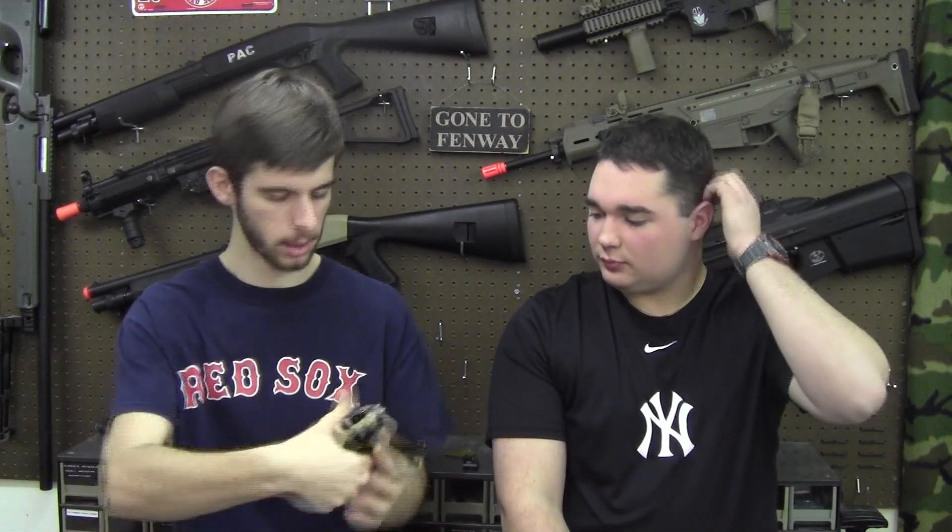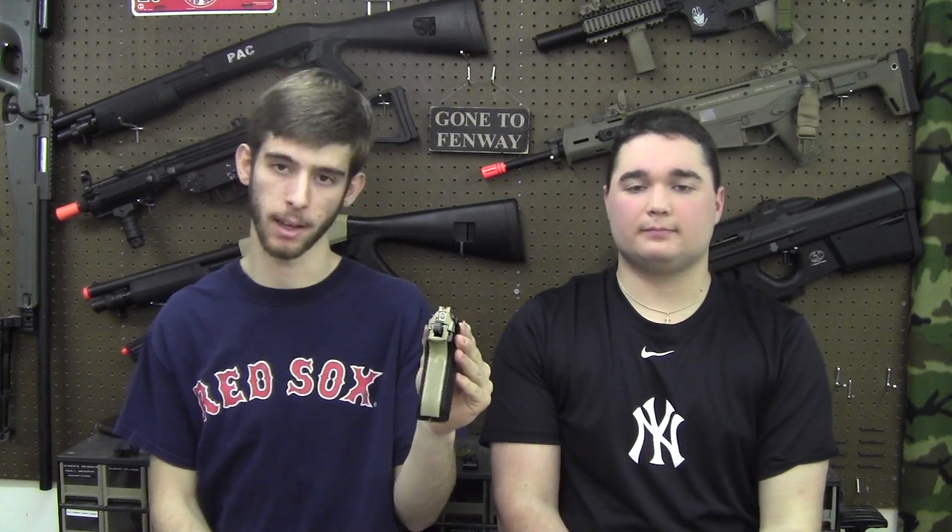This gun is tan — I painted it. I don't believe you can get the HFC M9s in tan, but you can very easily paint them. Looks pretty nice. The gun comes with some pretty sweet white sights from the factory. I made mine orange since I painted the gun tan.